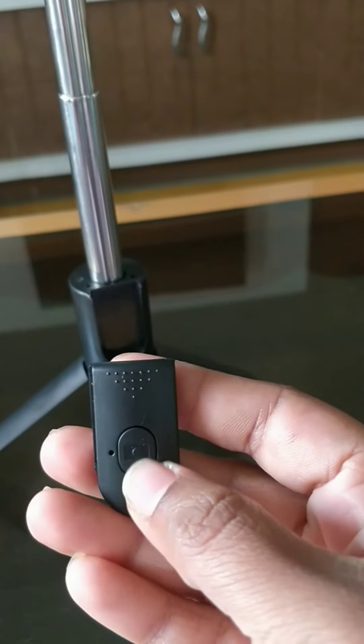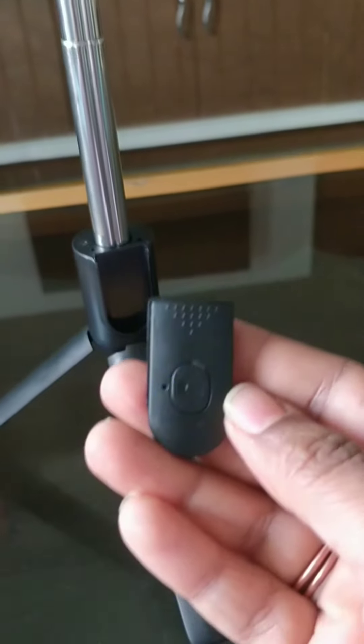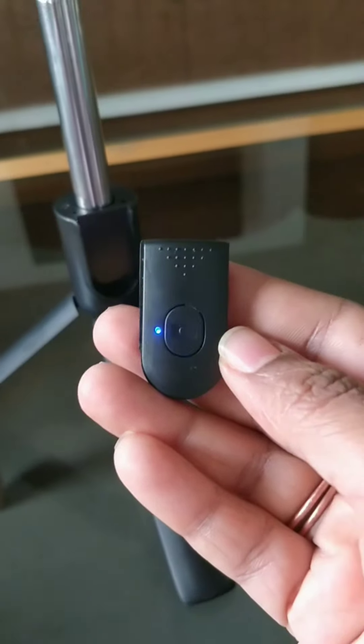This is the Bluetooth remote — just long press it to switch it on and pair it with your device, and enjoy taking pictures and videos.